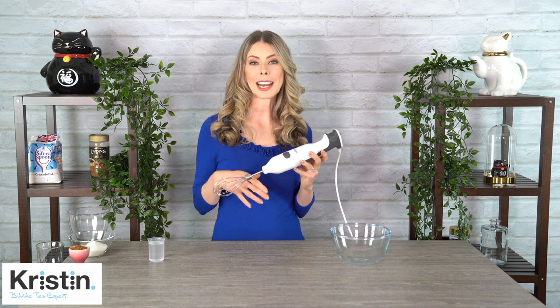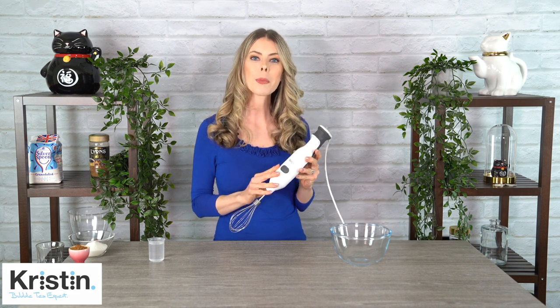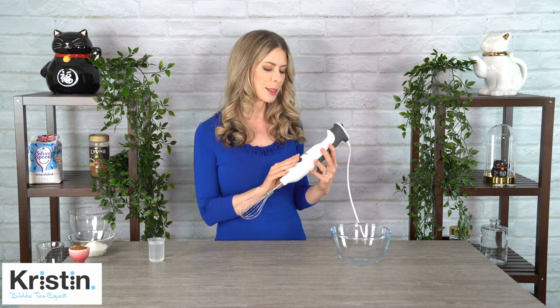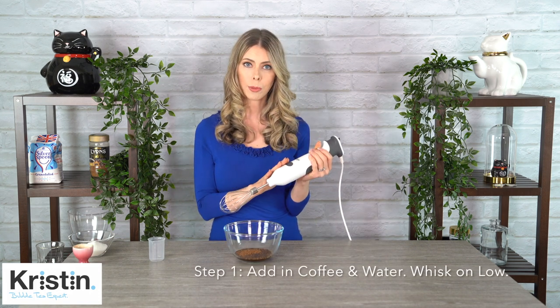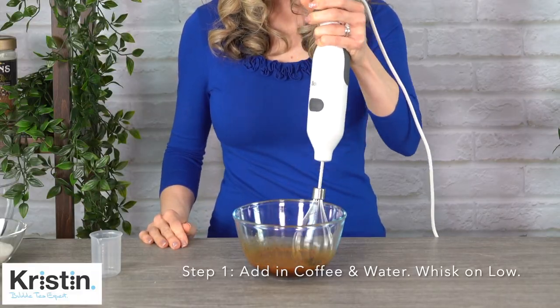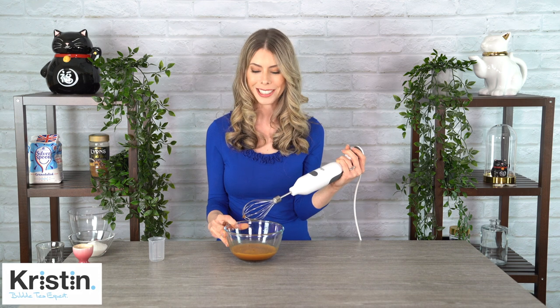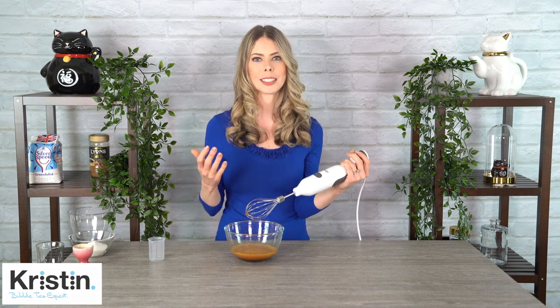Now that we have all our ingredients ready, I'm going to put in the instant coffee first with the water and mix it until the instant coffee dissolves. Then I'm going to add the sugar. I'm going to be using a handheld electric mixer, but you could definitely do it with a normal whisk or even a KitchenAid-type mixer. I find this one to be quite useful — it's very light and easy to use. I'm going to start on low and then we'll work our way up. As you can see, it is already quite frothy, which is great. It means that a lot of the coffee has already dissolved, which is exactly what we want.